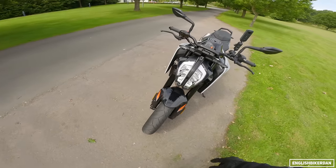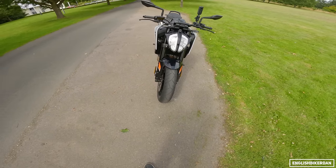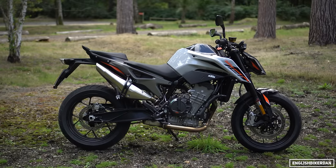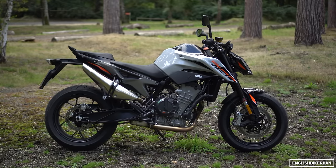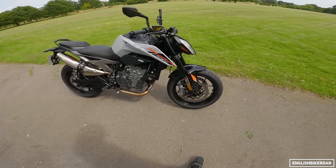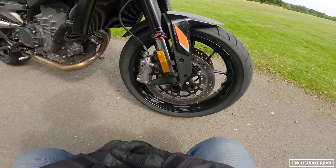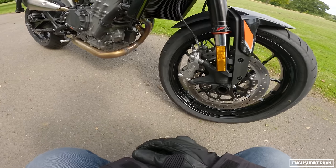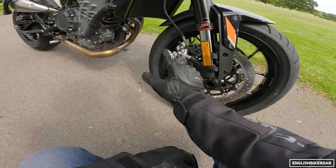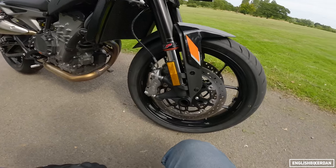There she is — there's your DRLs on the outside and your LEDs in the centre. I really like this grey colour with the orange graphic, I think it looks really smart. It's a really small, compact bike. We've got Maxxis Supermax ST tyres, KTM branded — I think these are J Juan — brakes, radially mounted of course. WP Apex forks at 43 millimetres.